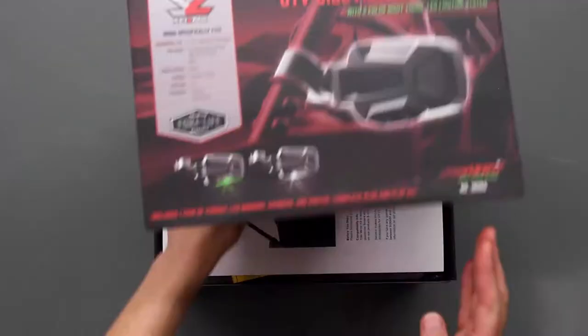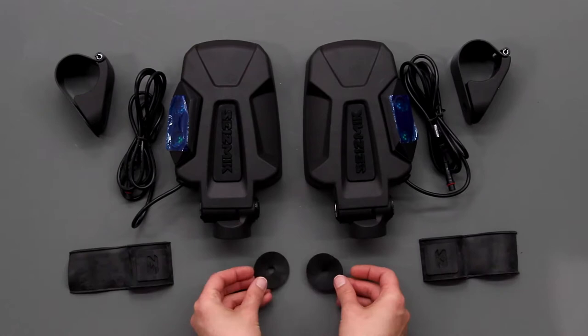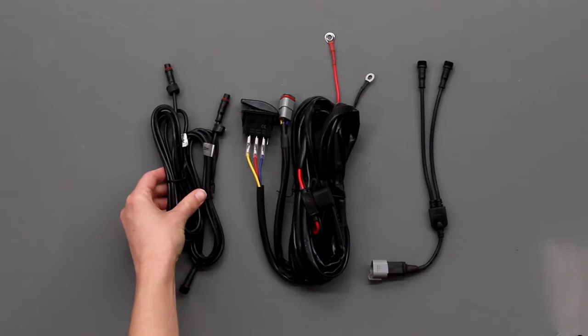First, make sure that you have everything you need to get started. You'll have the mirror components of two wired mirrors, a driver and passenger side clamp, a set of shims, two rubber washers, two metal washers, and two M10 x 25mm socket head bolts. You'll also have the light components of a main harness, a splitter, and two extension cables.